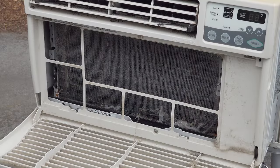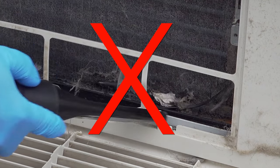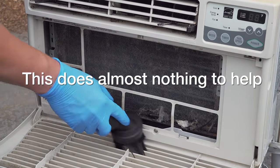And this is what most people will do — they'll grab their vacuum cleaner and start trying to clean out the machine. But unfortunately this is not the cause of the cooling problem. You're going to see that the real issue is inside the machine.